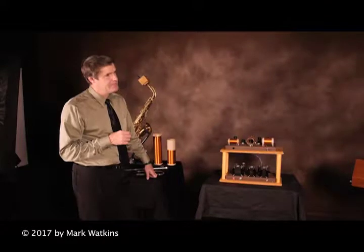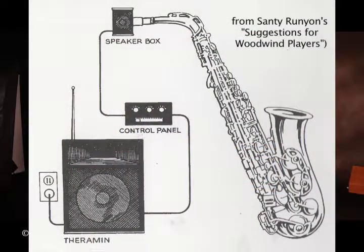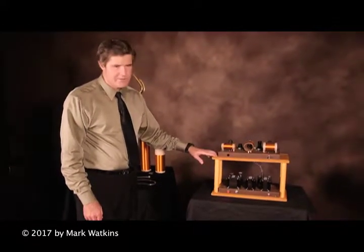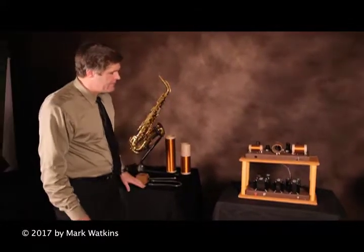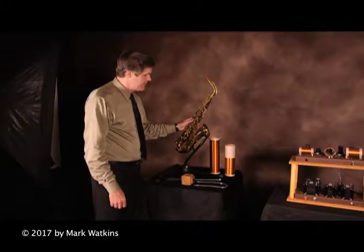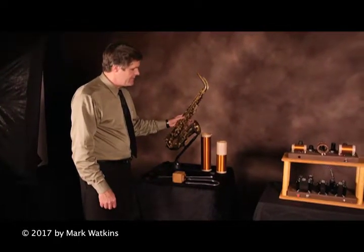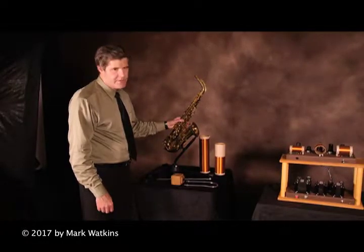Santee describes his experiment as using a theremin that was modified to bypass the aerials. It used a control panel to ensure that the pitch was stable and then the sound was sent to a small speaker attached to a saxophone. We have a theremin built according to the specifications of Santee Runyon's time period when he said he did this experiment, 1928–1929. The saxophone we used is a 1914 Busher True Tone. Santee played a Busher at about the time of this experiment, so this is definitely close to what he would have used.